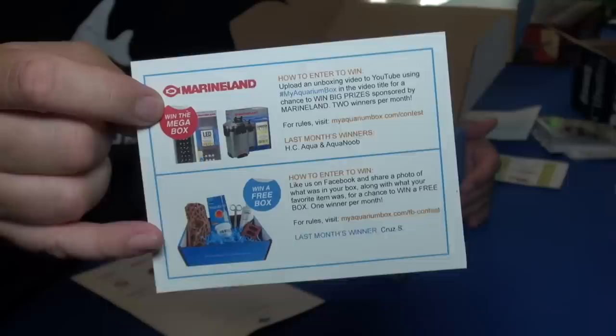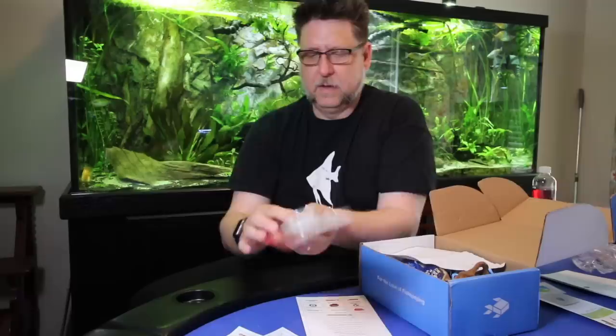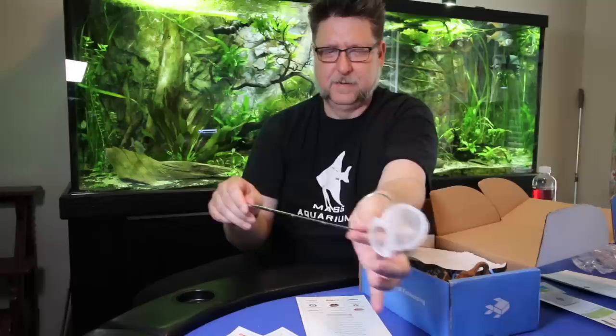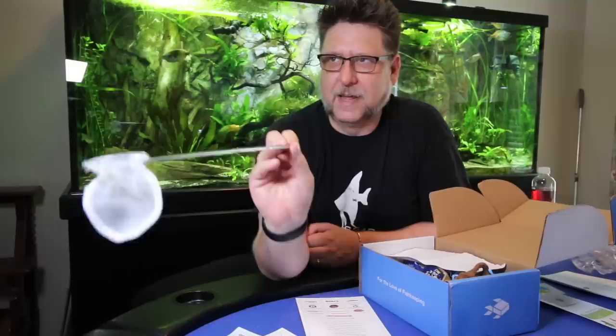There's a little note from last month's winners — you can win a free My Aquarium Box off Facebook, or if you film an unboxing you can possibly win a mega box. Right on top here we have a shrimp net. I've actually got one of these already but it'll be cool to have another. They're telescopic so they're actually pretty long. These are perfect — shrimp like to run and hide in small crevices, and you can really get in there and get them out with this.